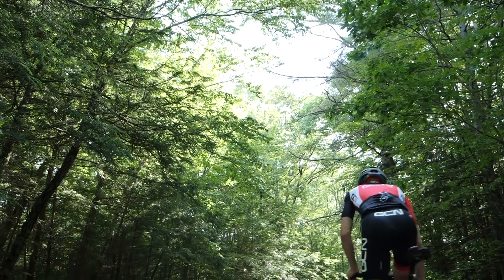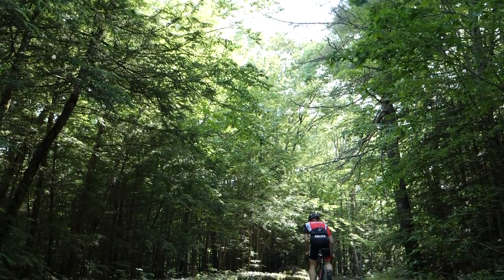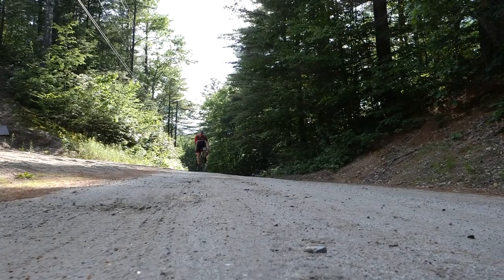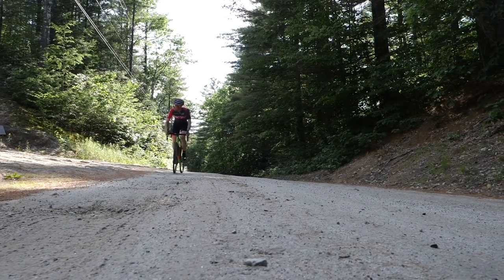Riding uphill on gravel isn't all that different from road riding, but anytime you've got the ground moving underneath your tires, there are some nuances to it. I'm going to hook you up with some tips that I have picked up along the way.